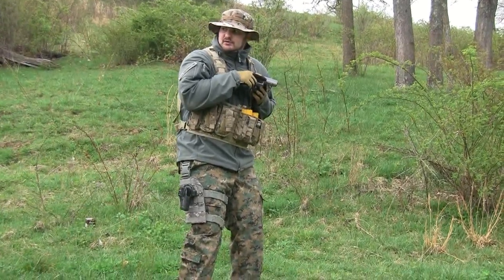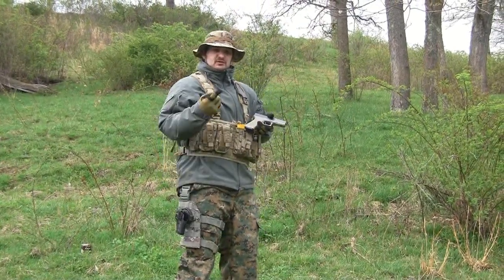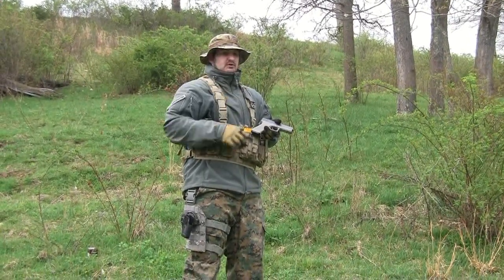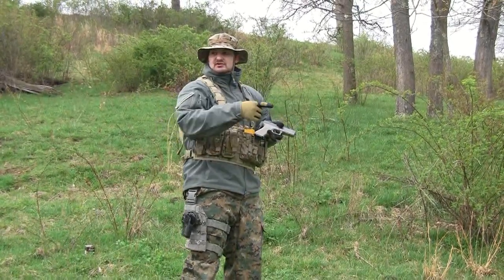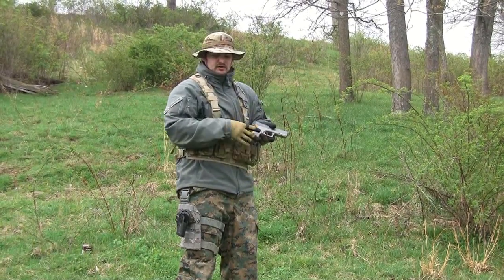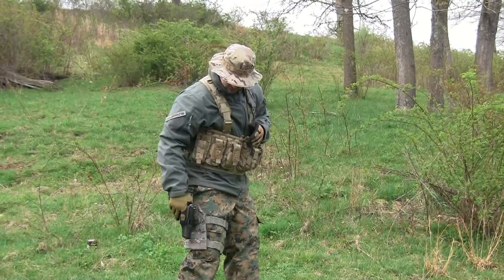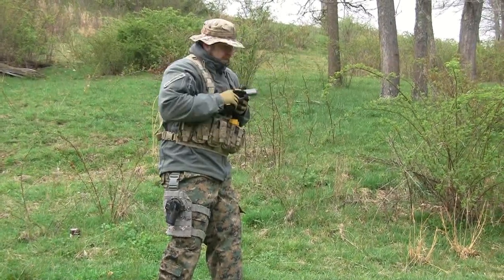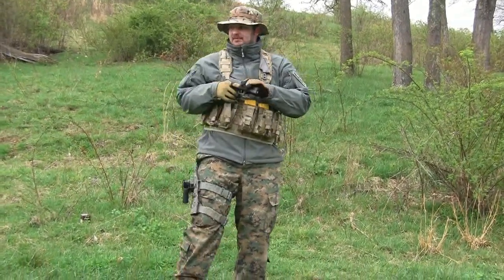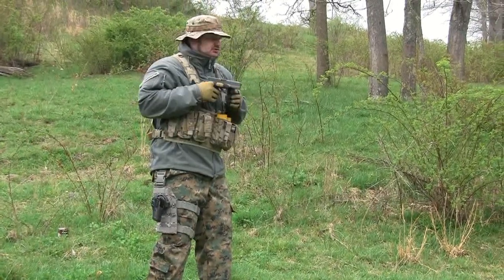From this position, we want to push out to our target, slightly canting our weapon. The reason we slightly cant our weapon is because when you point with your finger, you don't point like this — which is how you would hold your handgun. When you point, you point this way. So you want to be as natural as you can with your hand grip so that your muscles are completely relaxed in your arm. High speed, when you come out, it should go like this. And then one more time. The idea being that when you draw your weapon, you're pushing it towards your target.